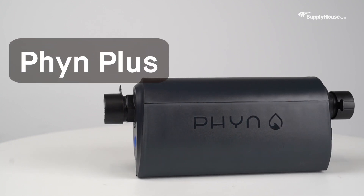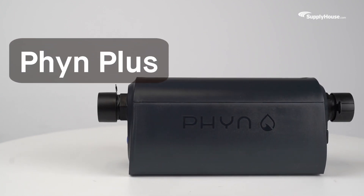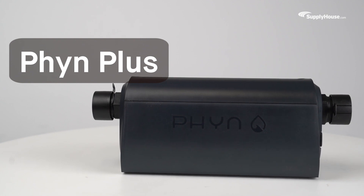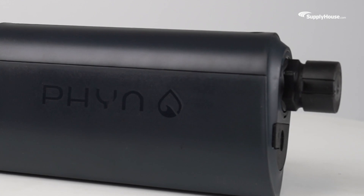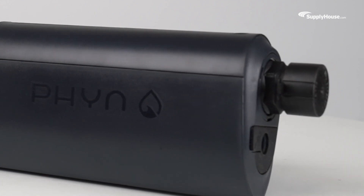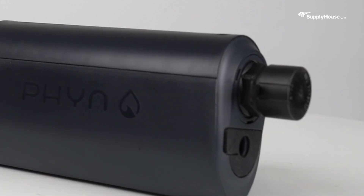From minor leaks to major bursts, the Fin Plus second-generation smart water assistant and shut-off gives homeowners the tools to keep every pipe watertight. In this video, we'll be taking a look at how the Fin Plus's advanced leak detection works and how it can even help homeowners save on their water bills.